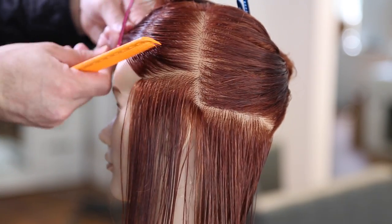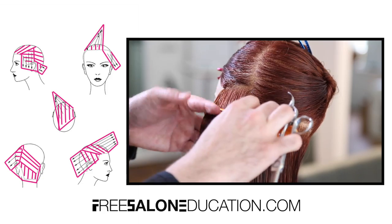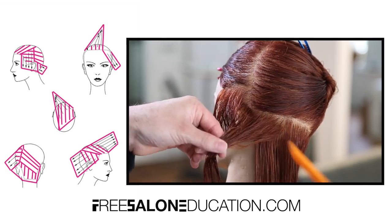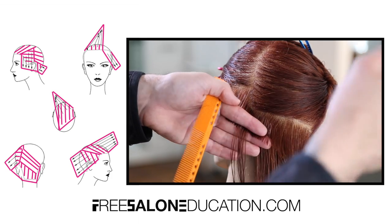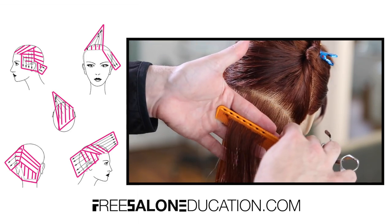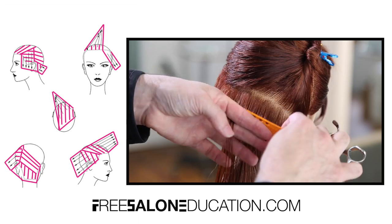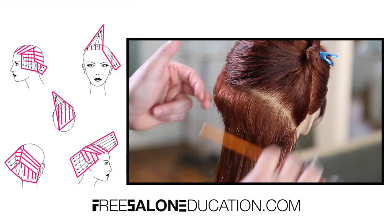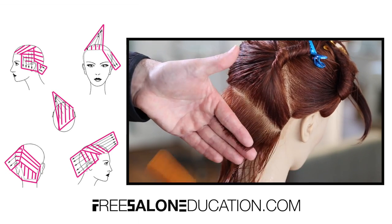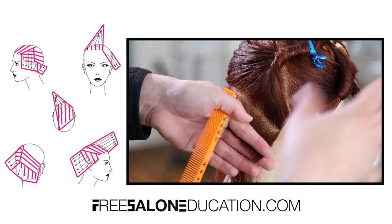We're going to start cutting our guideline by taking about a half-inch section horizontally in the front temple area. I'm determining the angle I want the haircut to go — I wanted more of an open feel, so I'm shifting my finger angle so that the back of my finger is aimed up a little, sitting right at the cheekbone area. Then I work my way into the back of the head, continuing that line all the way through, following the top of the section through the occipital bone, creating the asymmetrical feel working diagonal back. This is the guide for the entire back of the haircut.